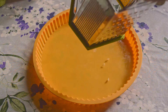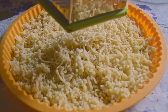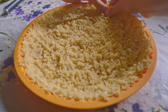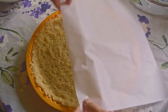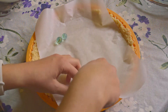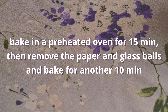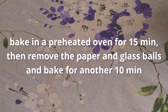Then grate the dough into the tart mold and press it into the mold walls. Put baking paper and glass balls or beans on top and bake in a preheated oven for 15 minutes. Then remove the paper and glass balls and bake for another 10 minutes. Set the tart aside to cool.